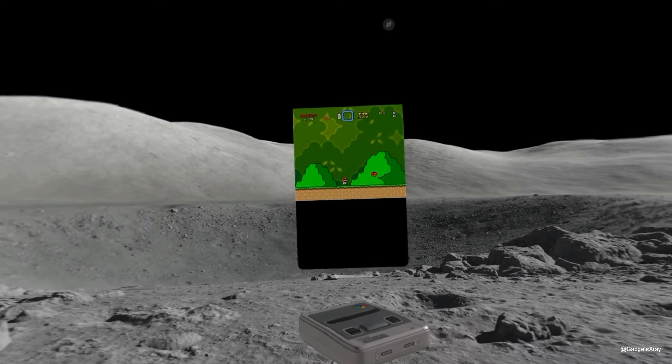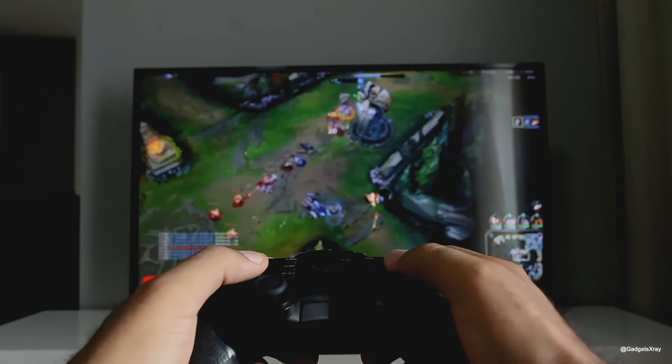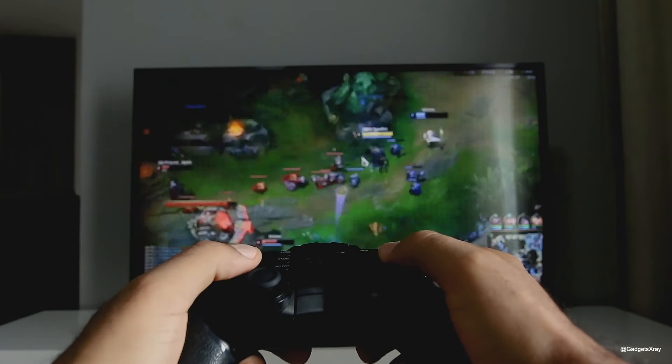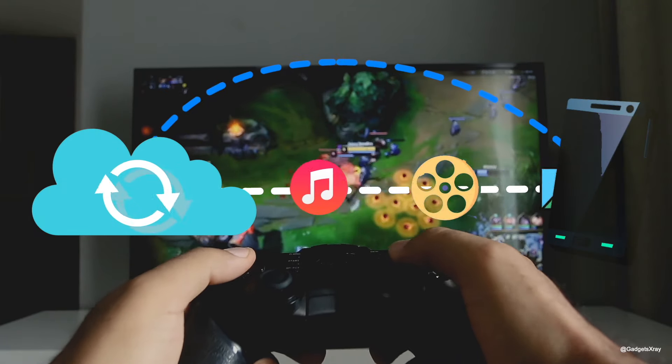Then open the Delta emulator and position it above the 3D model. Voila! You can also pair your Nintendo Joy-Cons or Pro Controller via Bluetooth. Finally, add your favorite game from your iCloud folder, if you have them on your iPhone or iPad.